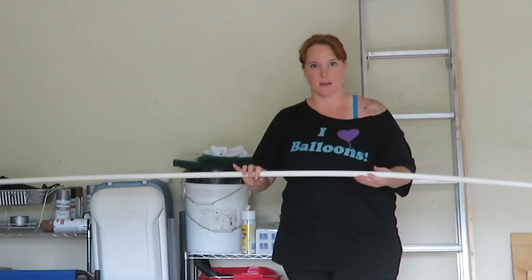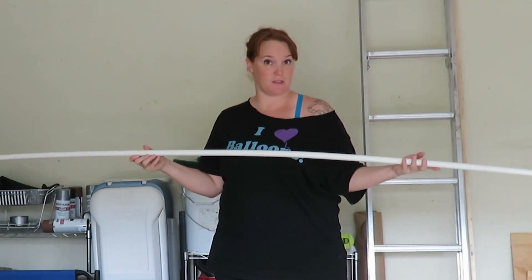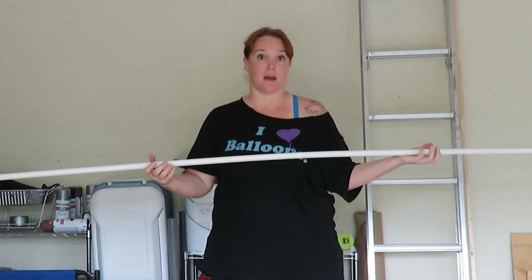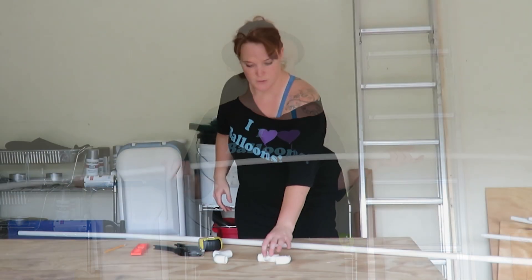So that's what we're going to do. For this, I have several 10-foot half-inch PVC pipes. You can get them at your local hardware store — I got mine from Home Depot. They were about $5, and I got a couple of those.